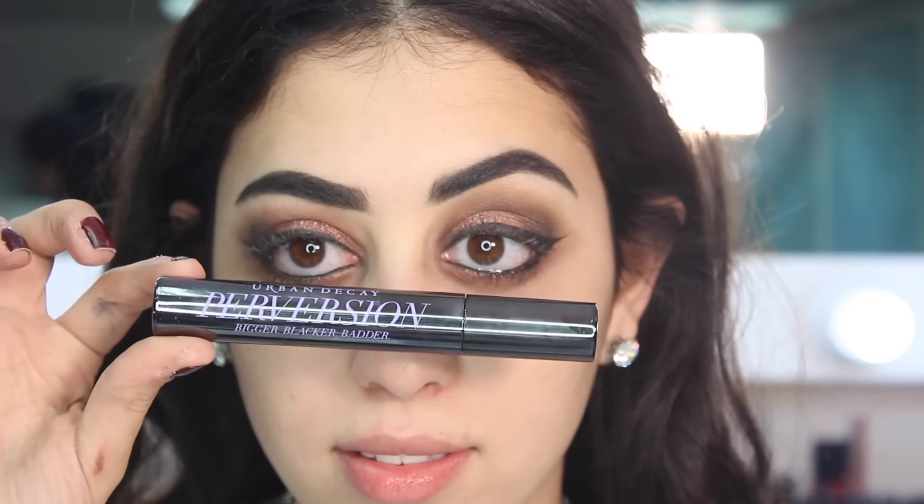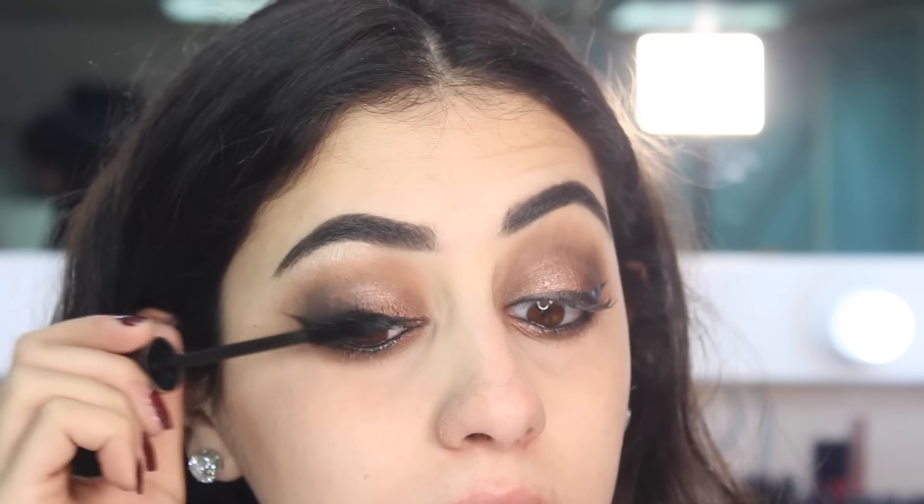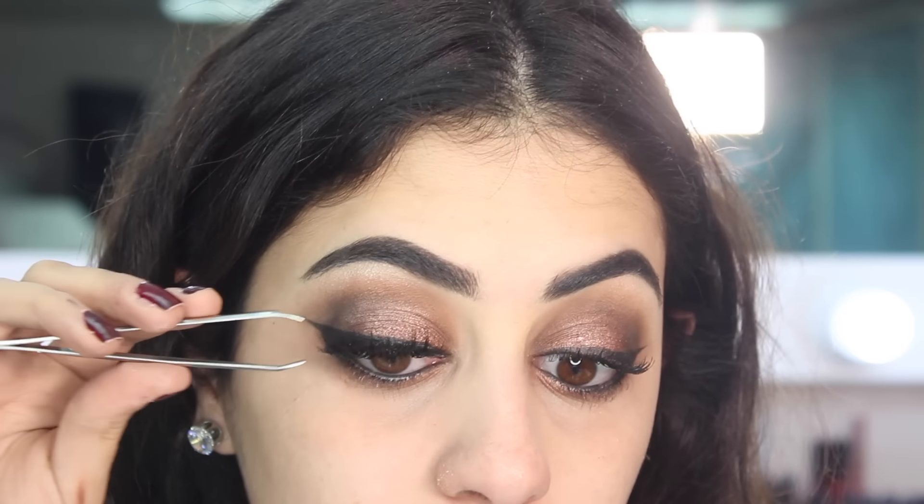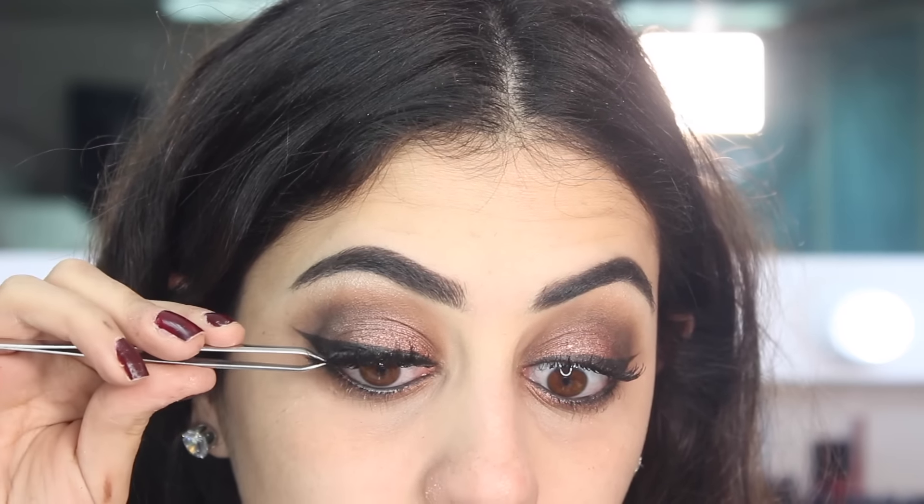Next I'm taking my Urban Decay Perversion Mascara, placing it all over my lashes, and then I'm taking my Lily Lashes in the style Mykonos. Everything is really dramatic in this look — I want something extremely dramatic for this New Year's Eve look.